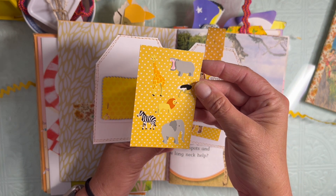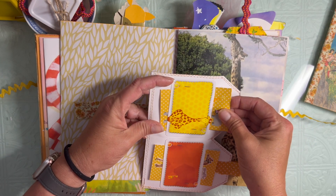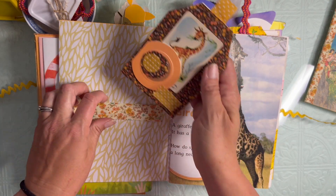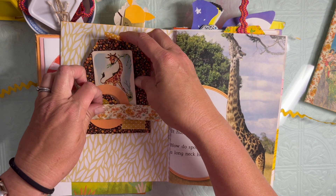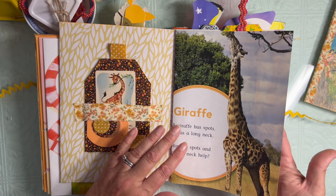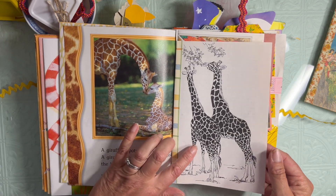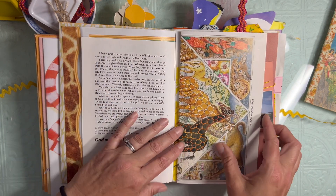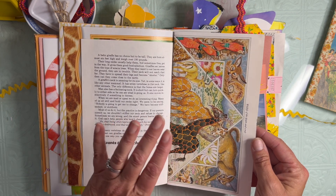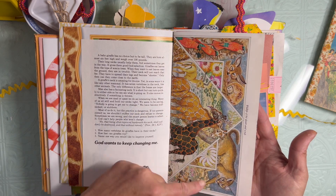These are some Mrs. Grossman animals - little stickers. I loved that I got to use all these vintage fabrics that I got at an estate sale last fall. We have giraffe nature book pages and this is the back of that devotional. This one Sandy sent me is kind of like an I Spy because they're very intricate pictures - this is the page with the giraffes and this one is all birds and exotic animals.